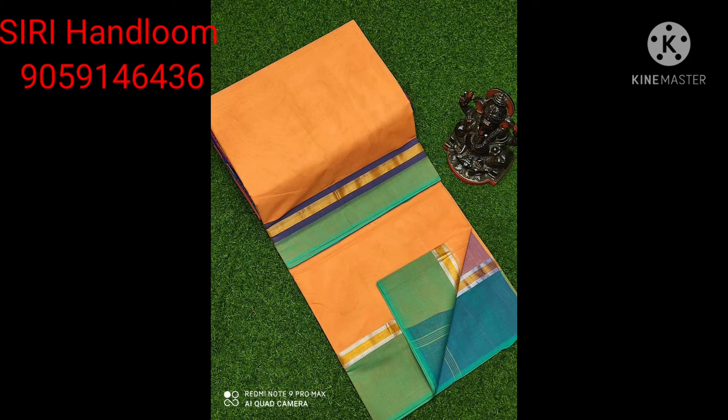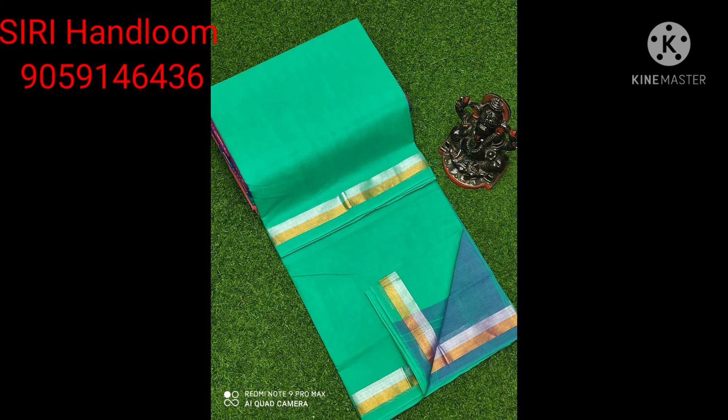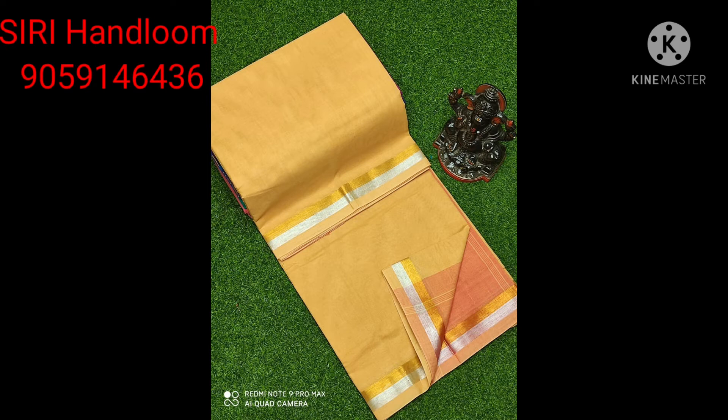Hello, welcome to Siri Handloom Channel. My Siri Handloom is a small summer cotton sari. You can see it — it's a small handloom.